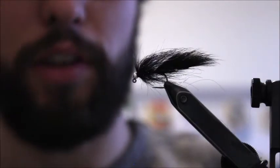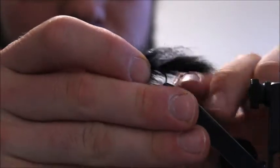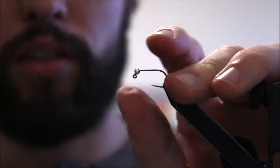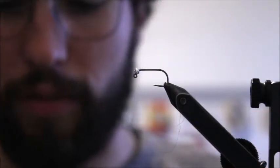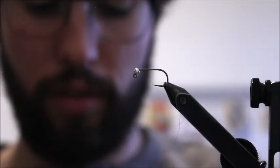This is a good way to circumvent that problem and also fish it under an indicator really well. I include all the tying materials in the description. I try to keep it fairly simple — no crazy exotic materials or things you can't find in your local fly shop. Most of this stuff I get from Trail Waters here in town.